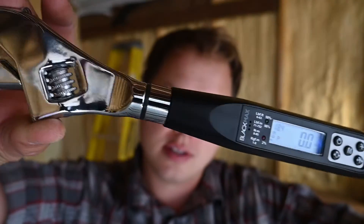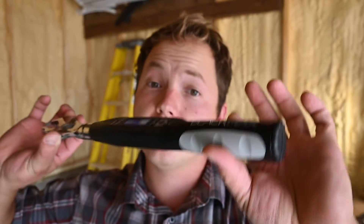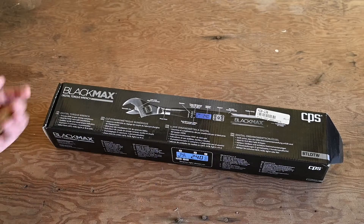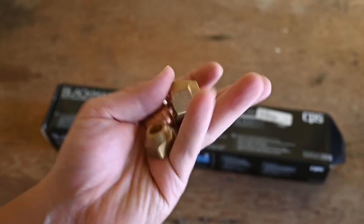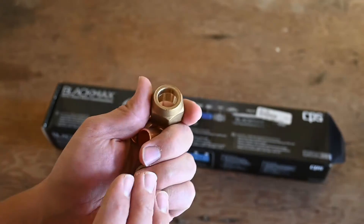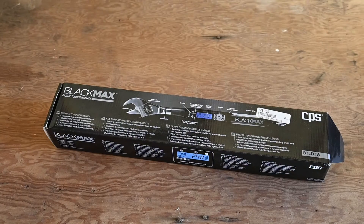Today we're taking a look at the CPS Digital Torque Wrench. I'll take you through exactly how this thing works and we'll even torque a fitting on this mini-split installation right behind me. These open-ended style torque wrenches are used frequently in situations where you need to torque flare connections, because you cannot get a standard socket around that flare connection and you also have to get into fairly tight spaces fairly frequently.